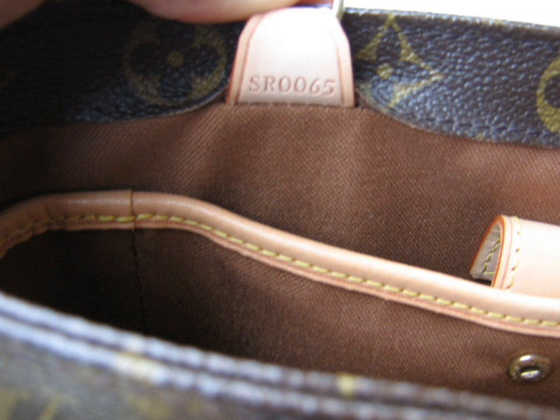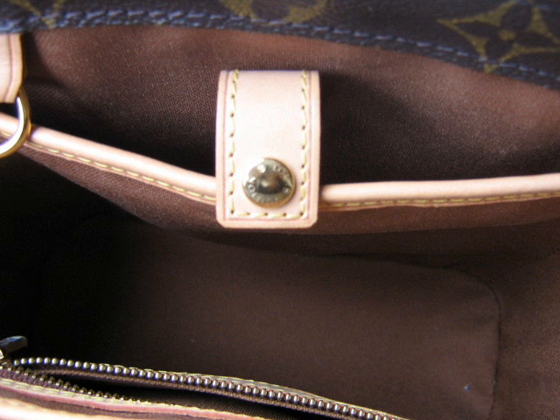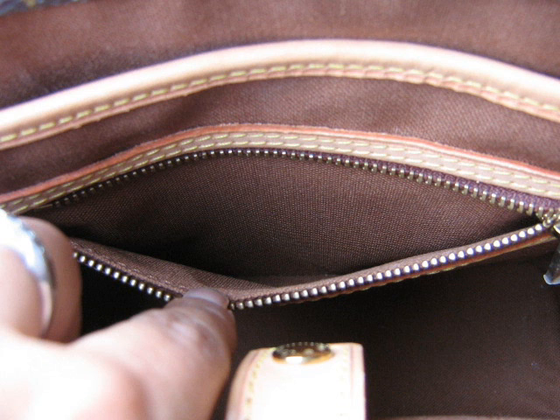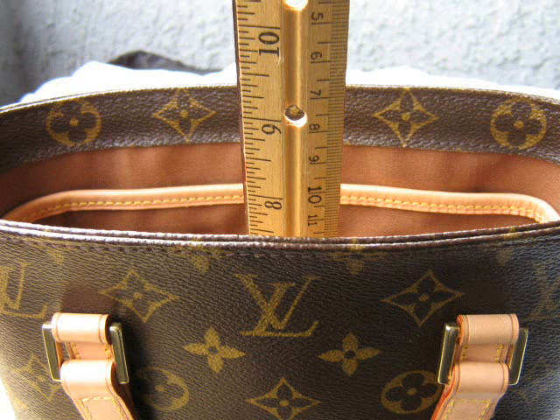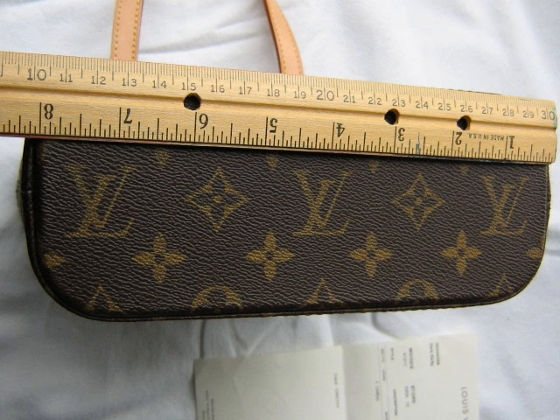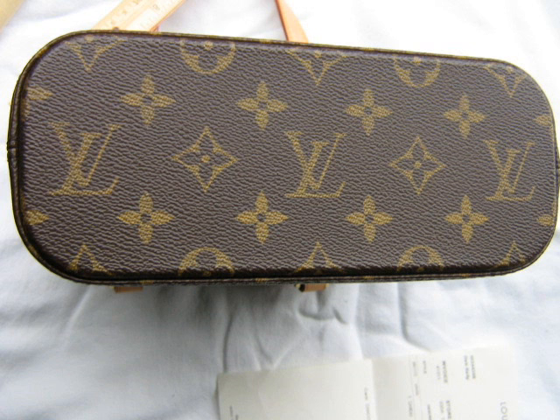I've counted the number of LVs on the bag and it seems to match up fine. The positioning of the handles is fine, and I've also had a good look at the interior — the interior looks fine. At this stage, I'd like you to post comments on YouTube and let me know what you think. At this stage I'm 90 percent sure it's real.